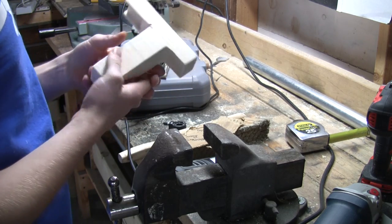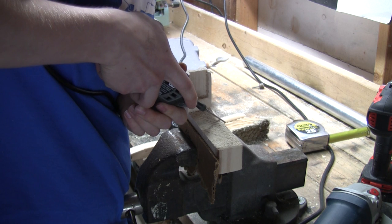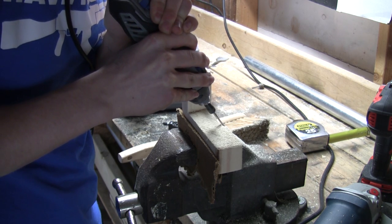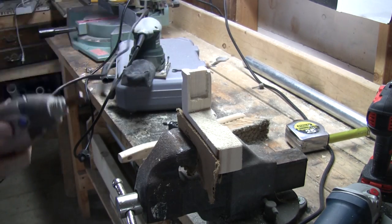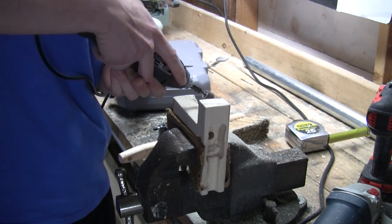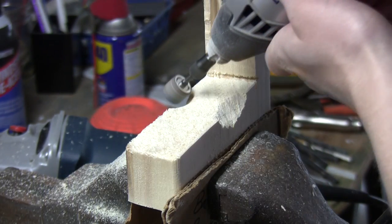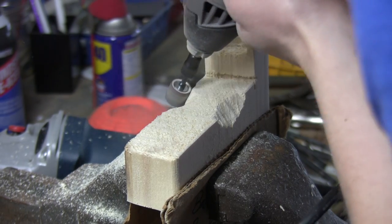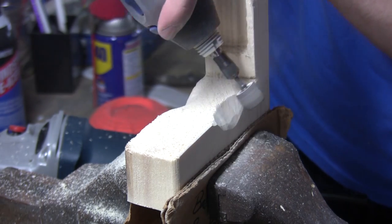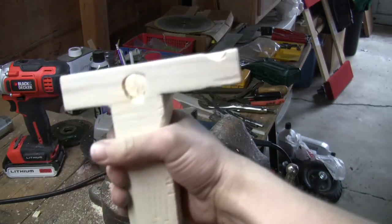Deciding where I want to cut to make it more comfortable for my hand — basically just using the Dremel tool to make it rounded instead of a big square block. Just sand it all down with the sander attachment on the Dremel — makes it pretty smooth. Here I am sanding out the nine volt battery area. And that's what it looks like so far.